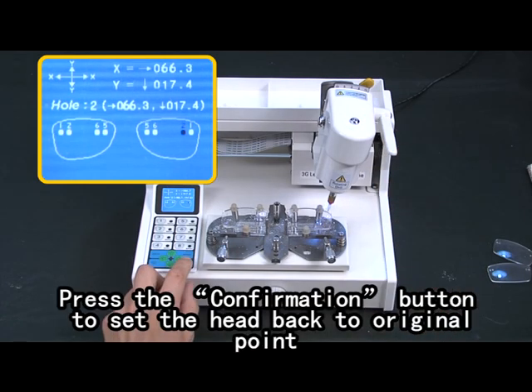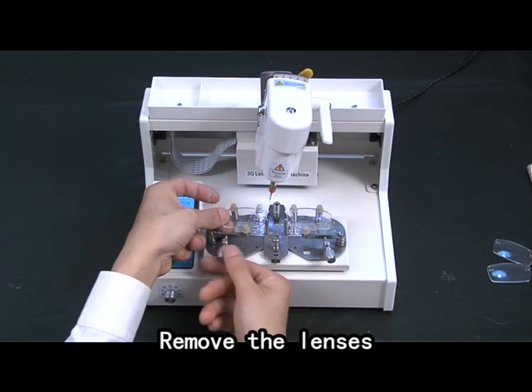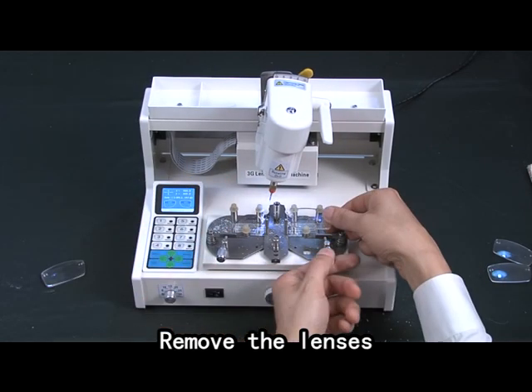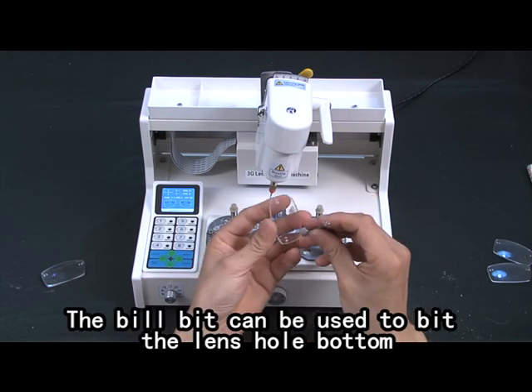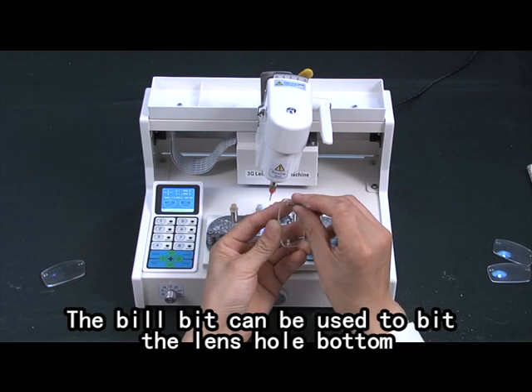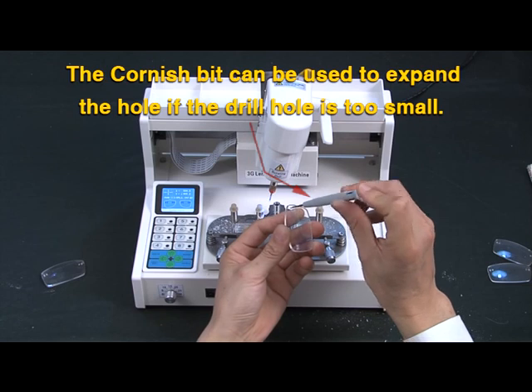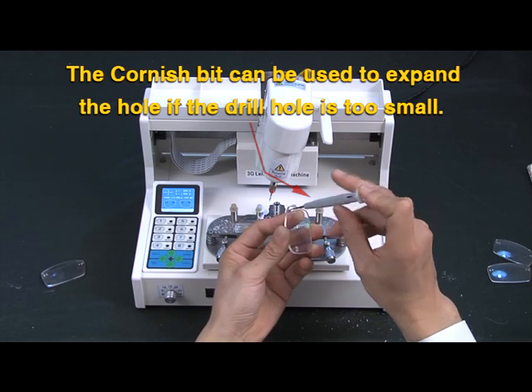Press the circumference button to set the head back to the original point. Remove the lenses. The drill bit can be used to smooth the lens hole. The countersink bit can be used to expand the hole if the drilled hole is too small.